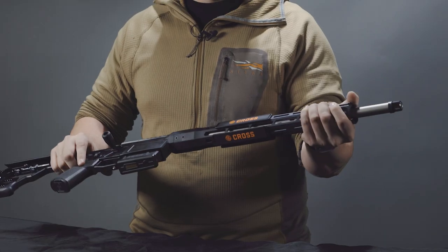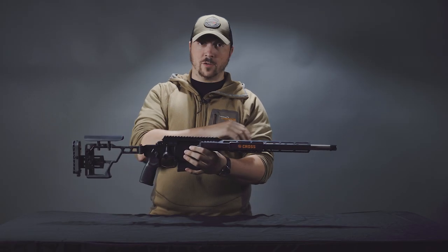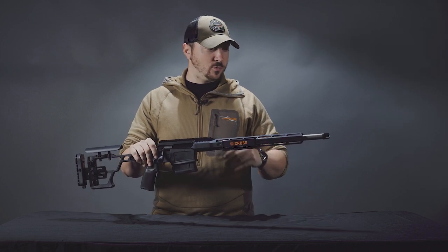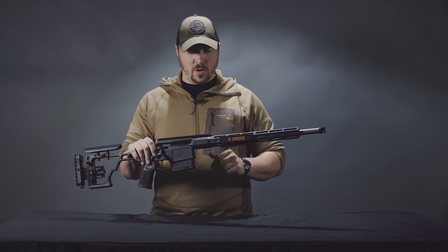The handguard itself is free-floated and is pretty well covered in M-LOK slots, so you can put a whole manner of different accessories on it — anything from rails for night vision and thermal, different bipods, Arca-Swiss, lights, lasers, whatever you want. There's plenty of creativity there for you.